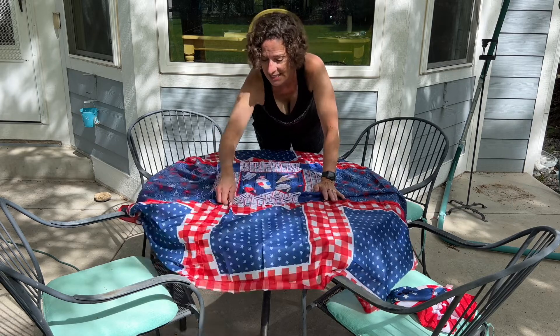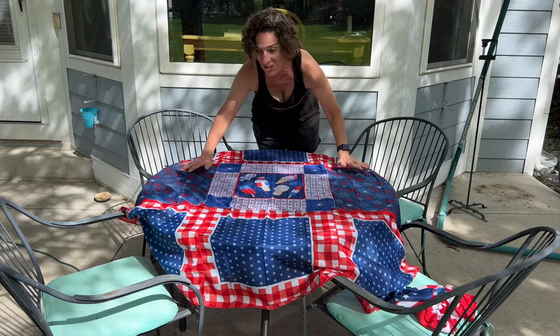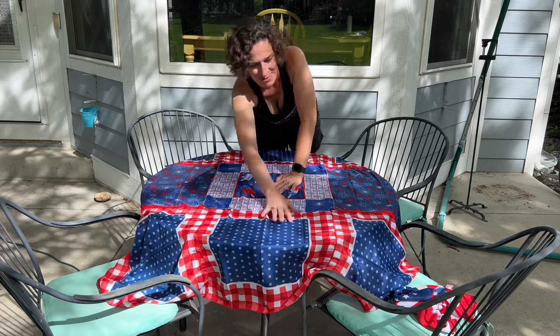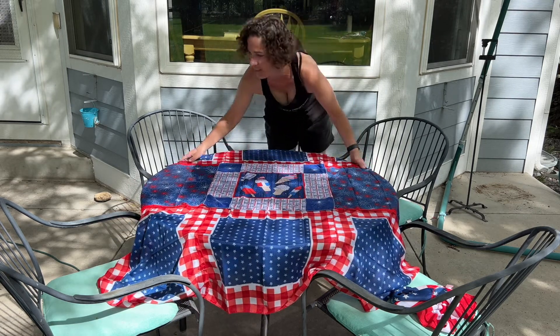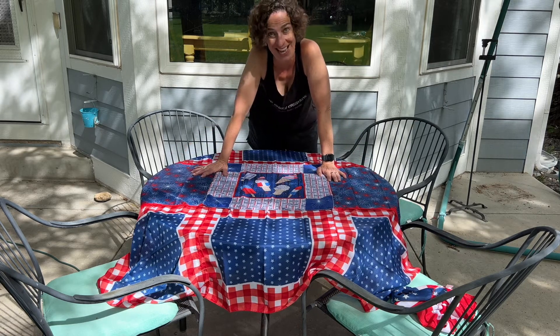You could sew this if you want. If you want something more neutral, just pick regular bandanas and do the same thing. You can use it all summer long or for any other holiday, and you can adapt this for any table size as well.